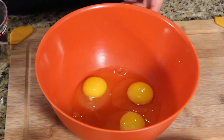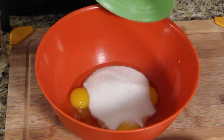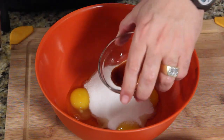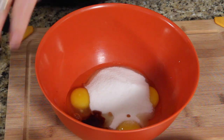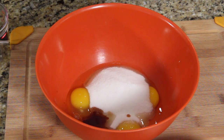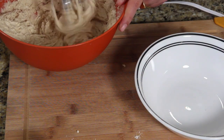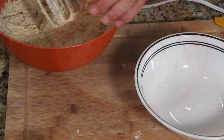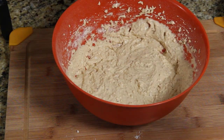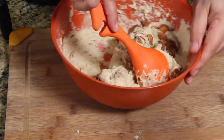Now grab a bowl. Put in three eggs, add your sugar, and of course your vanilla. Mix on high until light and fluffy for about three minutes. Then add in the whole toasted almonds — the ones we toasted — and mix those in.